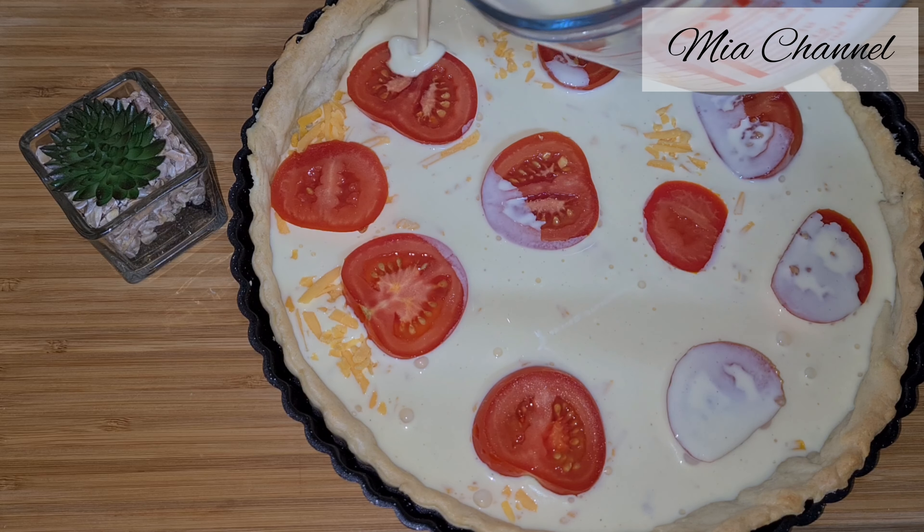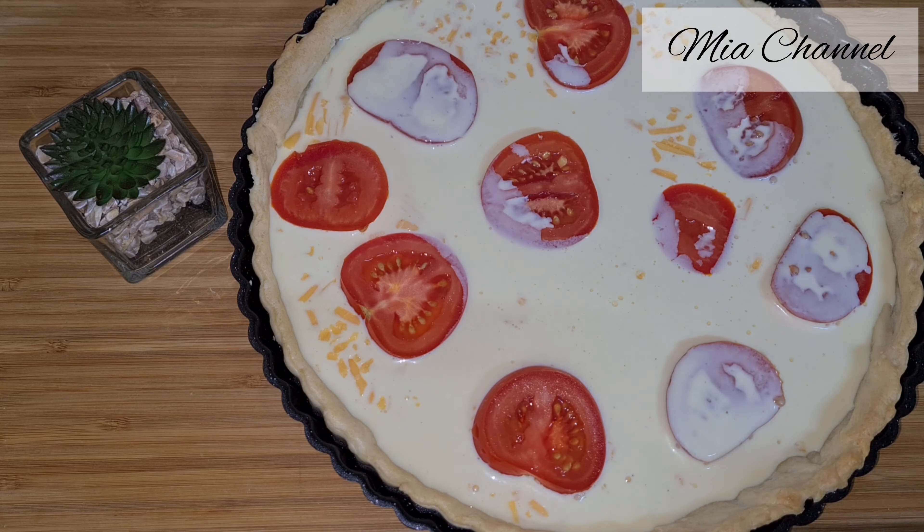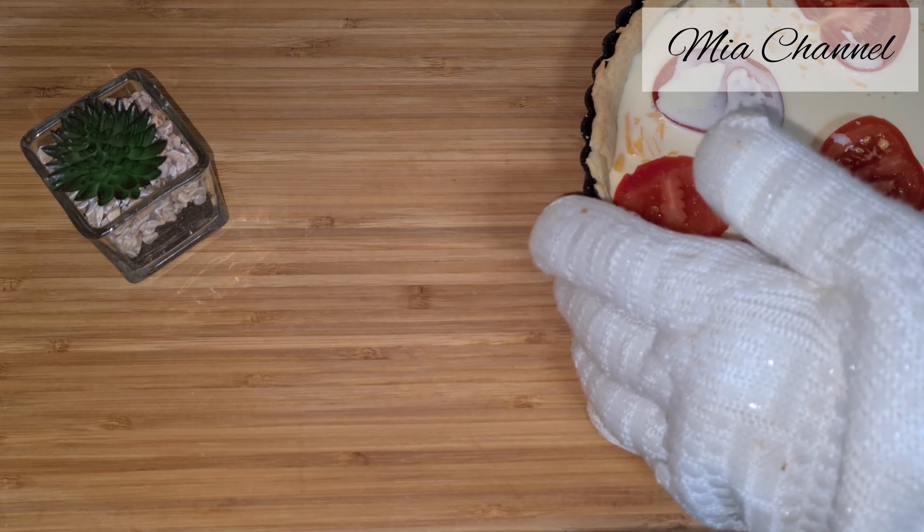Then lower the oven temperature to 180 degrees and pop it back in for another 40 minutes, or until it's golden and softly set. The center should not feel too firm.